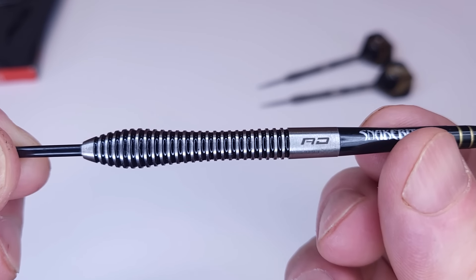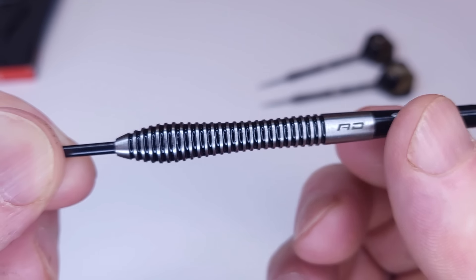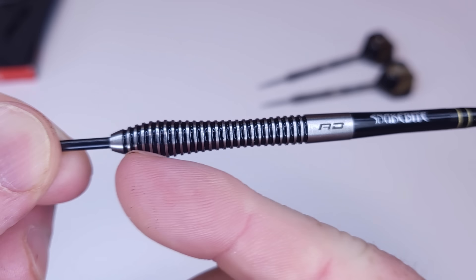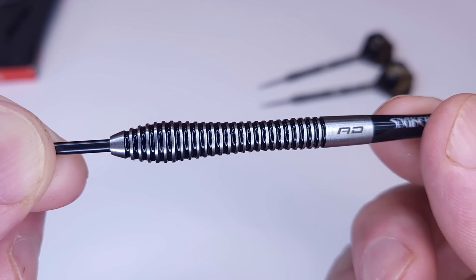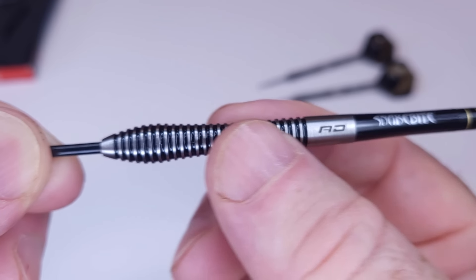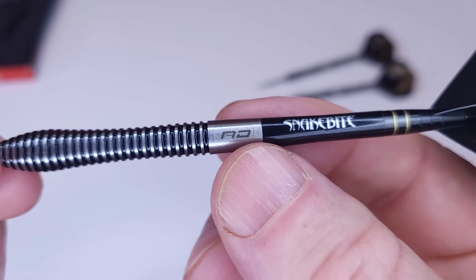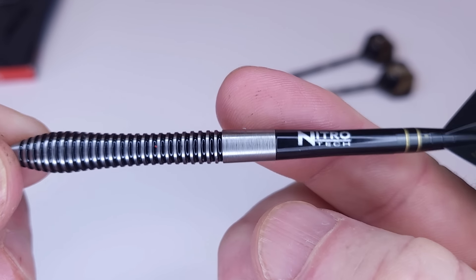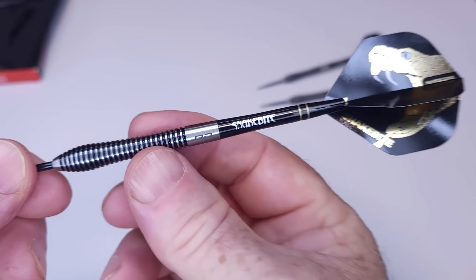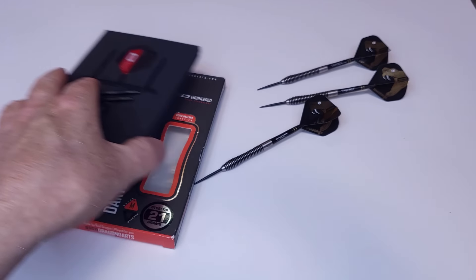The best way I can describe these: it's like a Dennis Priestley dart on steroids, with this massive bulbous front end and a pretty standard barrel with multi rings. We've got black paint, and I think if I broke out the acetone and removed the paint these would look even better. We've got black points up front, the Red Dragon logo, and yeah — that's it for the barrels.